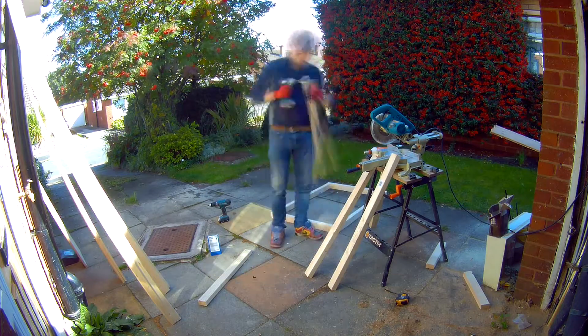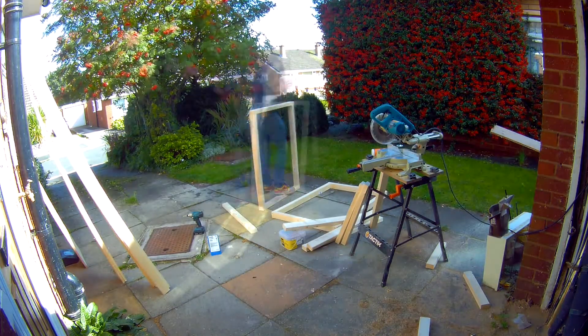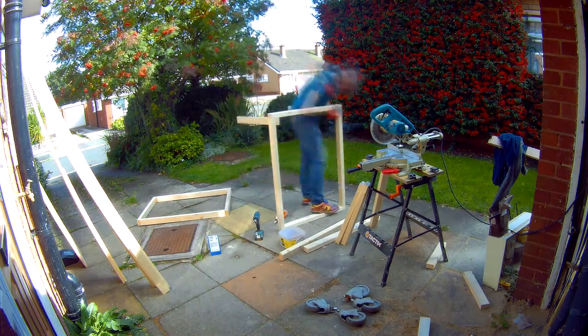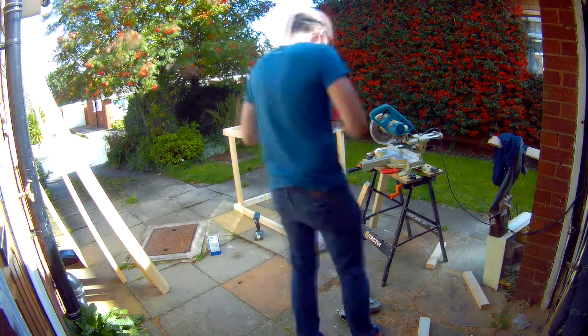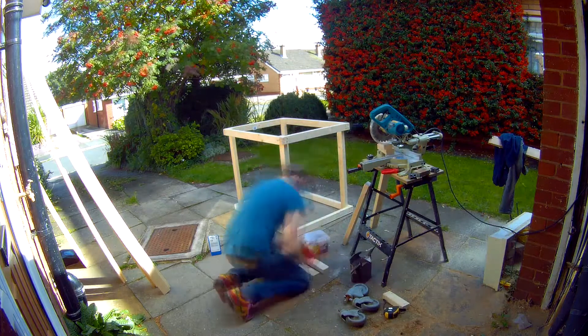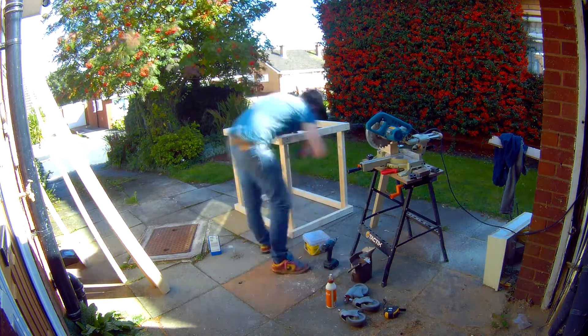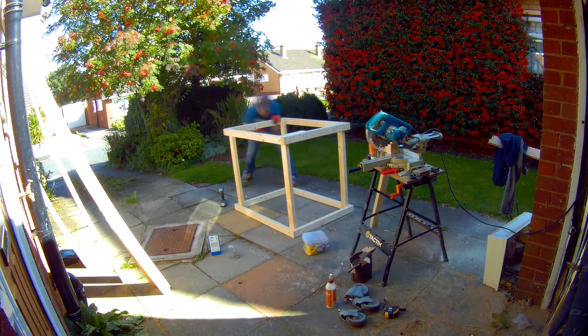Just starting off — the main frame's actually built just with CLS timber, the cheap stuff from B&Q, the UK retail outlet. About £3.50 for a 2.4 metre length. So just chopping it down on the mitre saw. This bit here I can actually see now was way too big — this is going to form the base where the PC is.